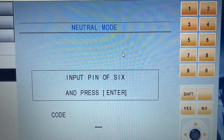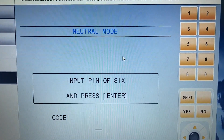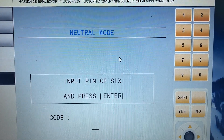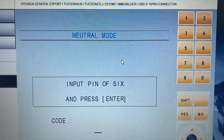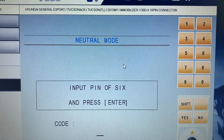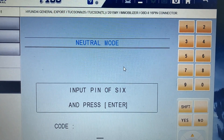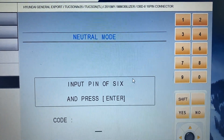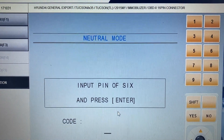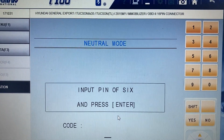On some Hyundai and Kia vehicles, instead of an immobilizer control module or ICU, you have another control unit called the Smart RAW. It really depends on the model — on some, the PIN code is stored inside the ECU engine control module; on others, it's stored inside both the immobilizer and engine control module. This initialization option neutralizes the engine control module, and we normally use it before replacing the ECM from one car to another.